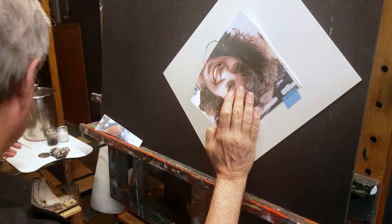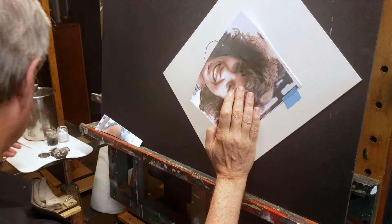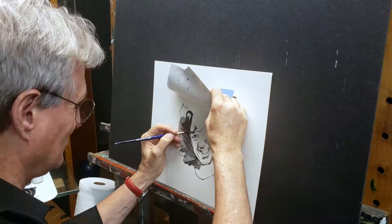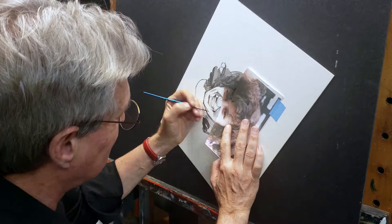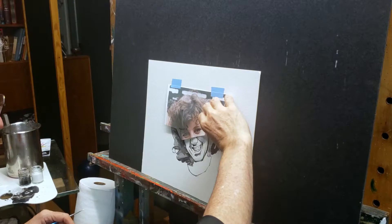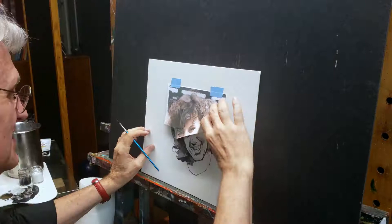I worked as an illustrator for decades, and one of the things I could do was portraits. One day I had a client who said my portrait was off. He was really being very picky. What he did was take a photograph of the face I was working on, put it on top of my painting, and flip-flopped it back and forth.